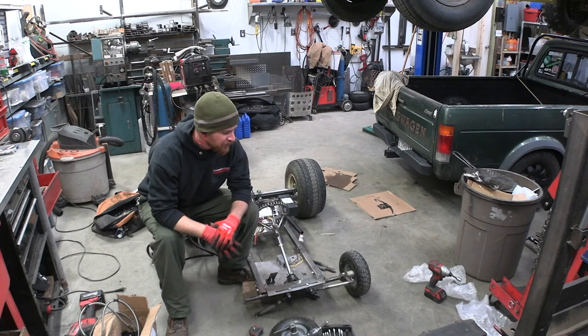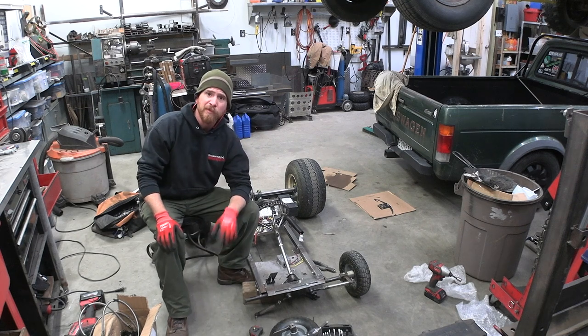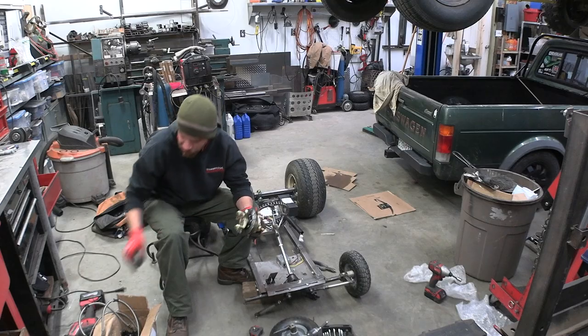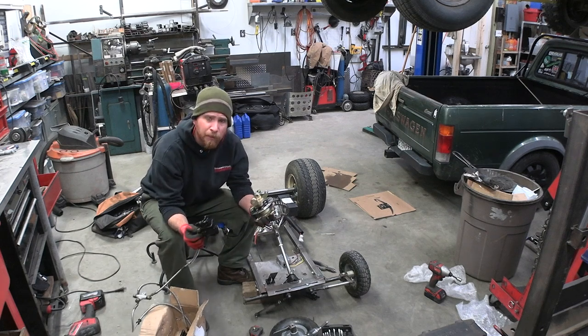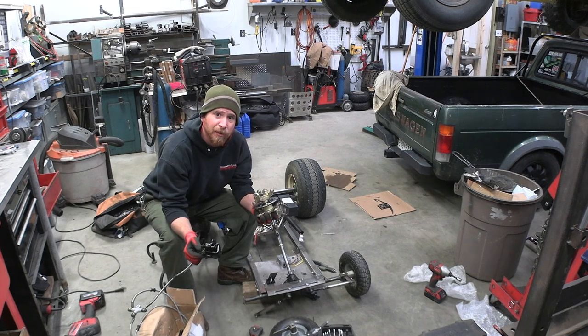The next major problem is that the front hubs are too small and a little bit floppy, and there are also no brakes going to the front tires. I'm going to fix both those problems with one solution. Off eBay I ordered these cheap UTV hub kits, and they also come with disc brakes as well as calipers — a complete kit for about a hundred bucks. I just have to adapt it and find some wheels and tires that fit on it that aren't too big.